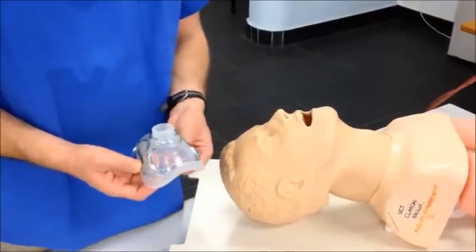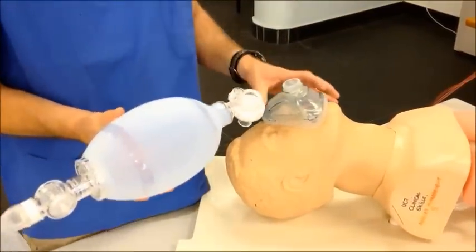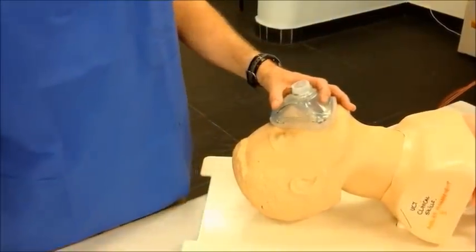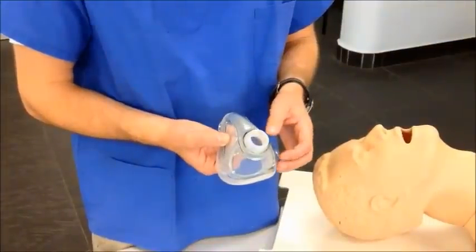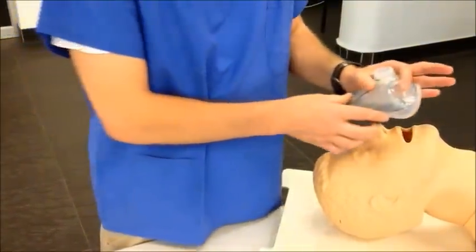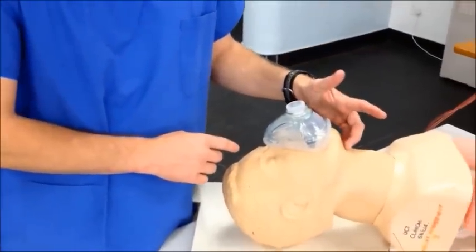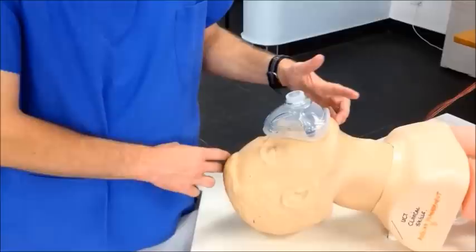If you are a single rescuer, you would often have to secure the mask to the face of the patient with one hand while ventilating with the other, necessitating a good grip of the mask on the patient's face. The CE grip is so named for the components of the grip used to secure the device to the face. The C denotes the index and thumb that surrounds the mask and secures it to the face, and the E represents the three fingers that rest against the mandible of the patient. It's important to note that these fingers should not be resting on the soft tissue as that would close off the airway, but should be on the bony margin of the mandible.